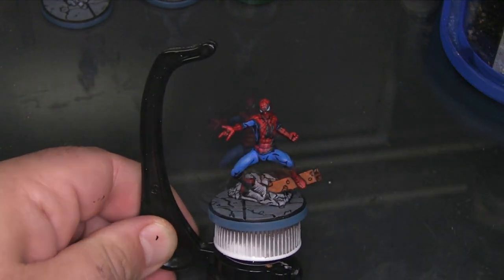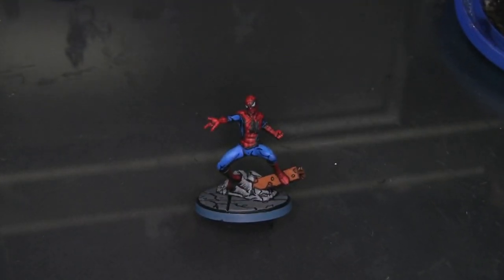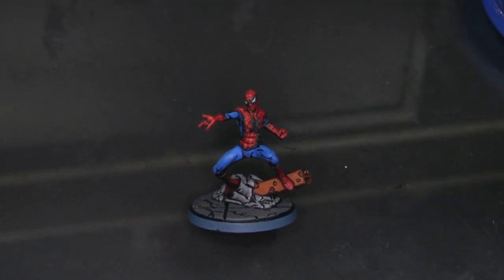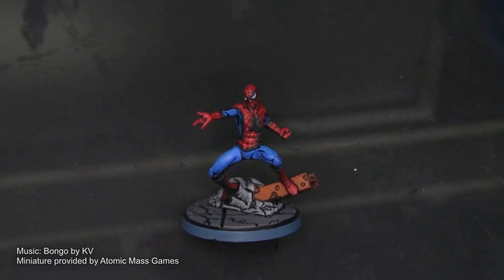And that is Spider-Man from the Marvel Crisis Protocol starter set, complete in comic style. I really enjoyed working on this piece, and it certainly helps that Spider-Man is one of my all-time favorite Marvel heroes. I hope you've enjoyed this video, and until next time, do something epic.